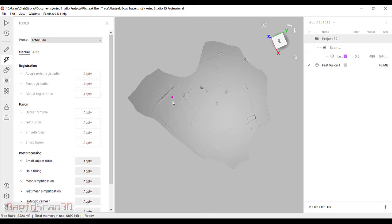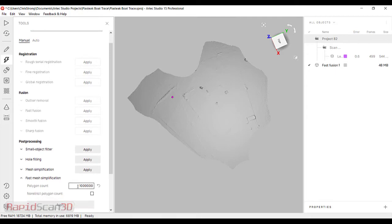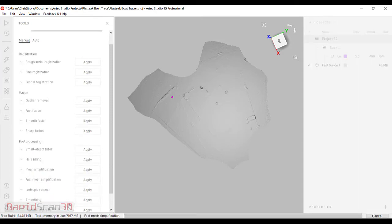Of course, we can't see the lines in the file, so we're going to go ahead and apply the texture. Before that, I'm going to do a quick fast simplification. I'm going to make this so that it just has about 100,000 triangles. This is going to make it a nice light file to work with, and applying the texture is going to be really quick.